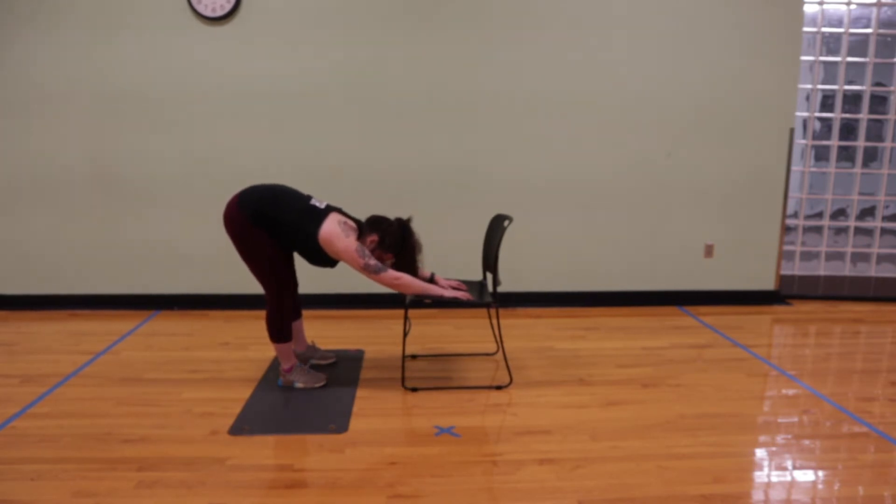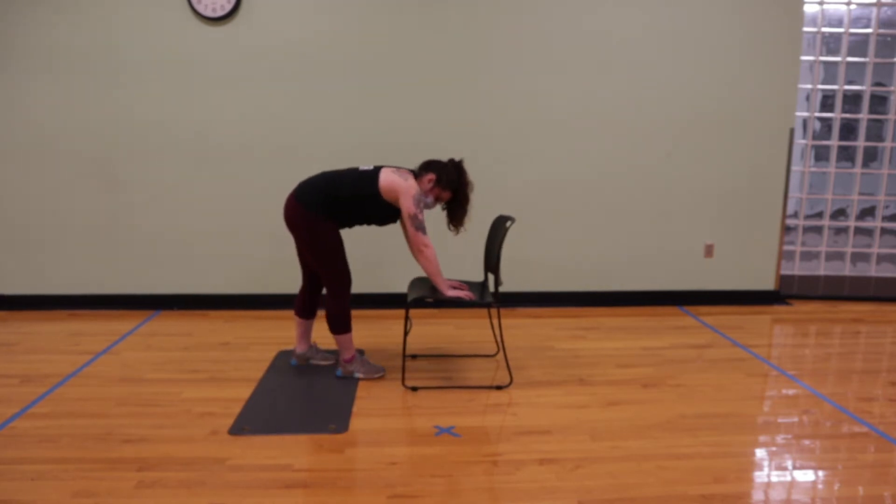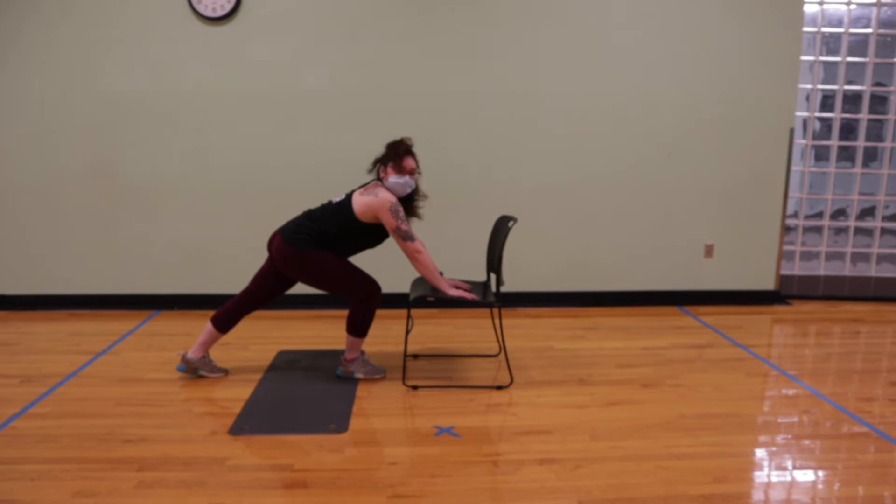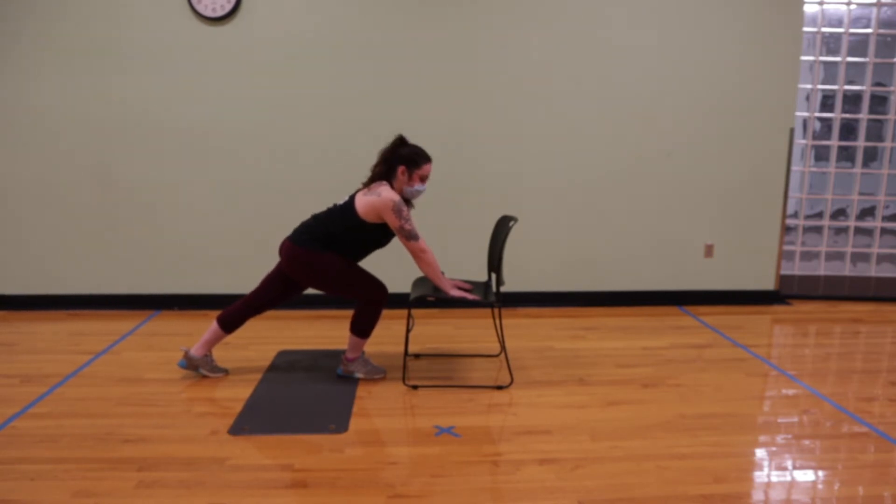From here on your exhale, you're going to step the right foot up closer to the chair. Step your left foot back, bend the right knee and come into a nice high lunge supported by the chair. We want our hips squared forward and we're just gently opening up those hips, stretching out our left leg.